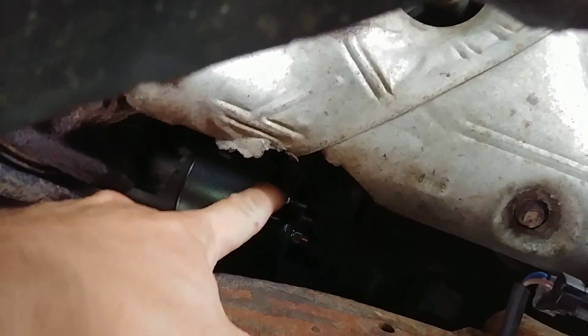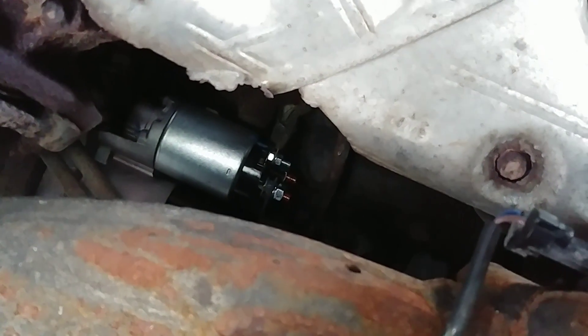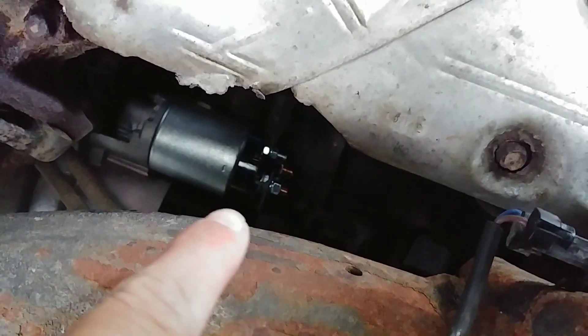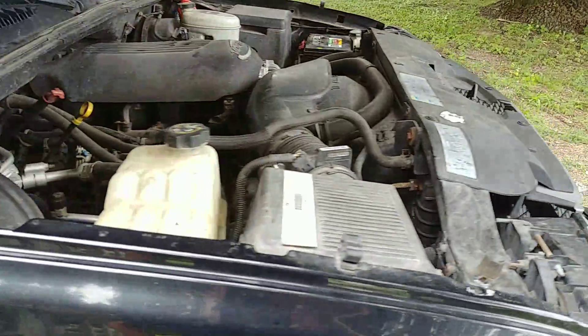That top wire up there is the solenoid wire and it wasn't getting 12 volts, but I jumped power from the main battery terminal — that closest shiny nut on the bottom — to the other copper terminal over there, just to get it to go, and that got me home. So you can do that in an emergency.